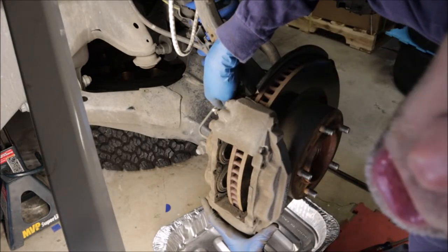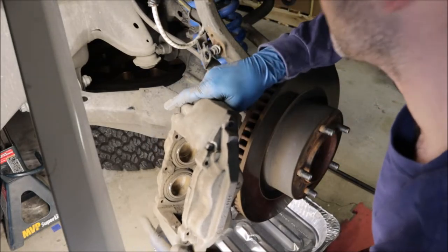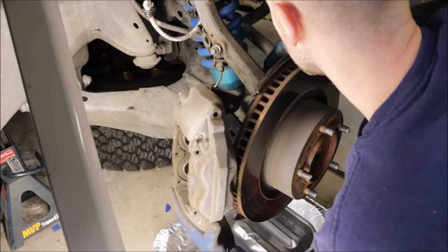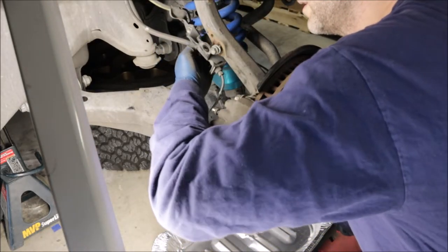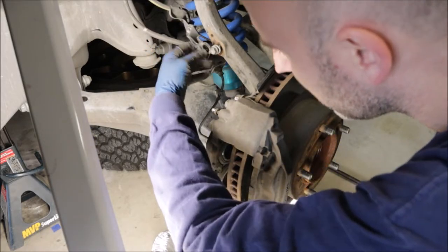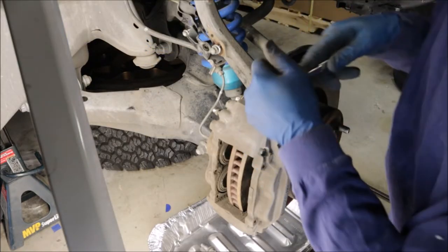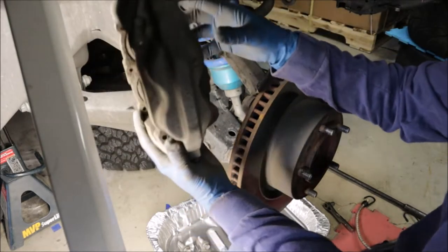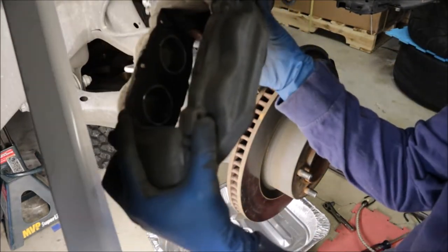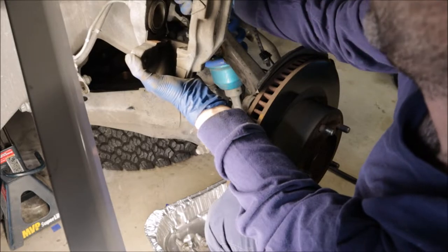I've got my wife's favorite turkey basting pan down below to catch all the dirt, crust, and grime coming out. Be careful — there is a speed sensor over here on this side. It's about a 10mm to separate the ABS sensor line from the actual brake line. Undo those two 10mm bolts up here so they're free to move about separately. Might want to rotate it up — don't scratch the paint on your upper control arms.